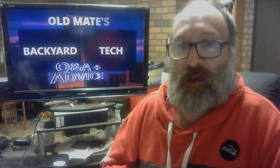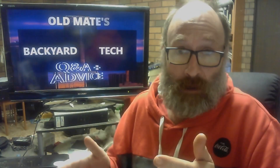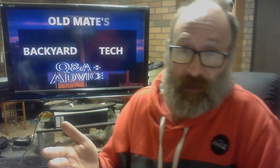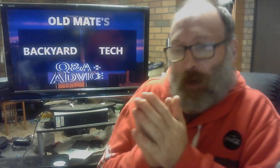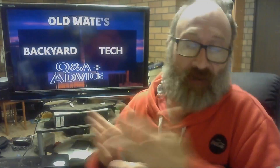The only problem in this whole scenario is that, as much as I'm going to try and help the viewer out, I've never used an HD24. We all know what they are. My experience with ADAT is SVHS, but technically the principles are effectively the same.